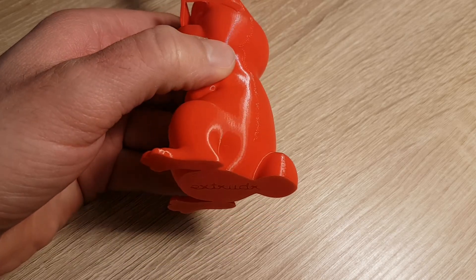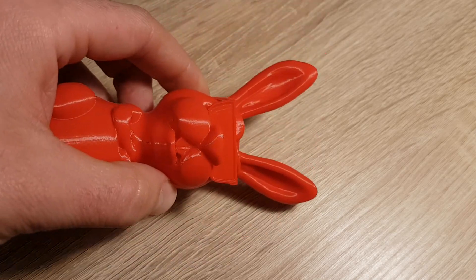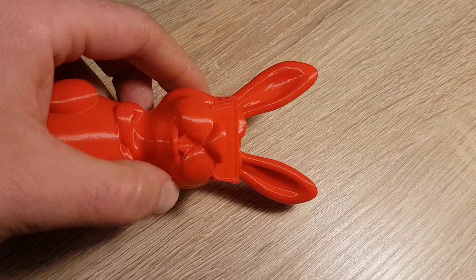Here you can see the final result of my modifications. In my opinion, the quality of the print is much better now.